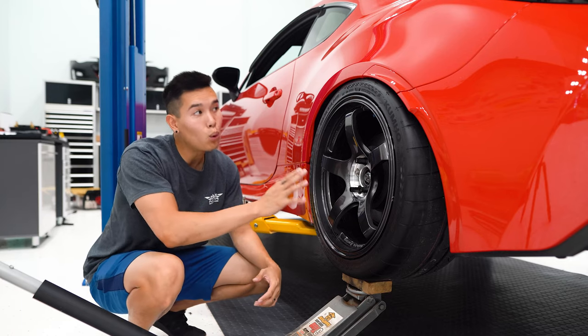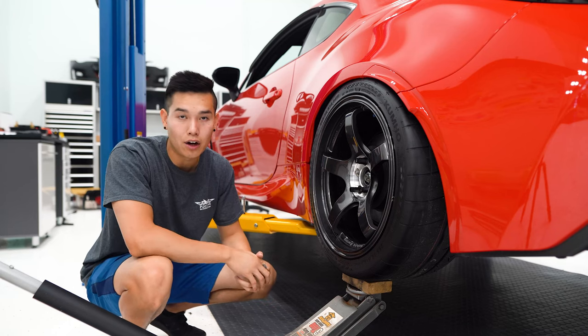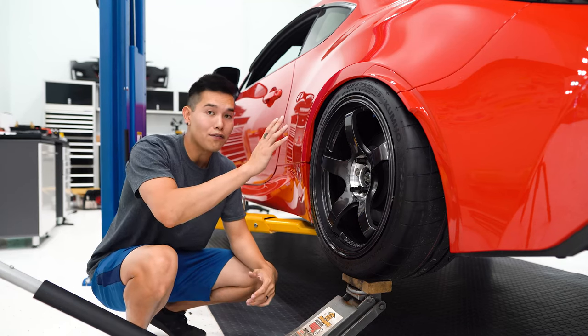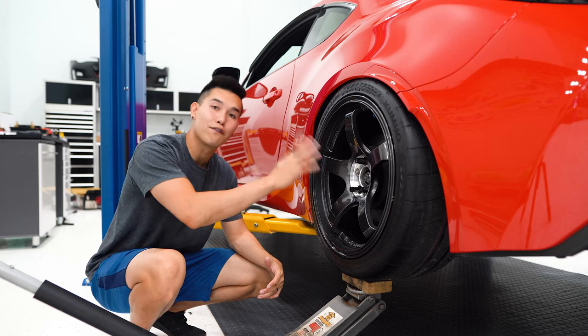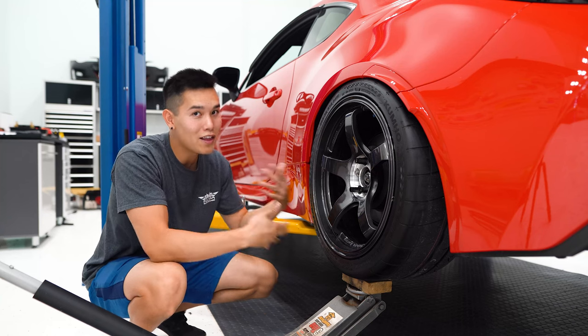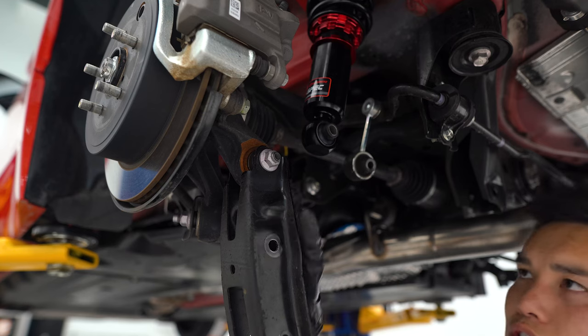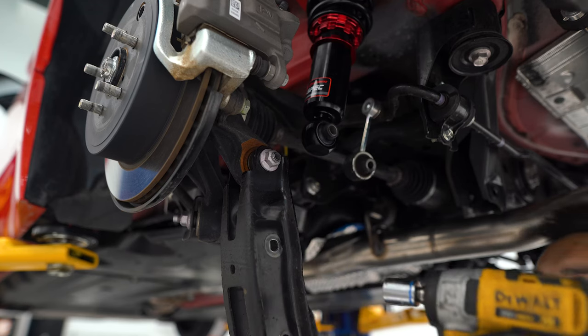Here's the thought process: if we add more camber, that's going to bring the top of the wheel inward and give us more clearance. On top of that, the upper arms allow us to suck the top of the wheel in even further if needed. So let's get these arms installed, then we'll mess around with all the adjustments. We've got the lower control arm pretty much out — just one more bolt holding it onto the knuckle.